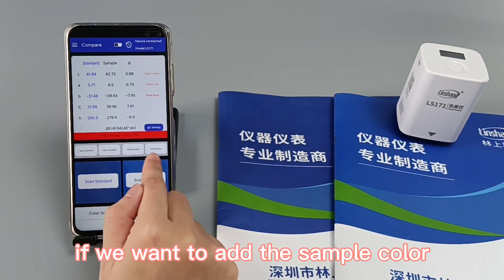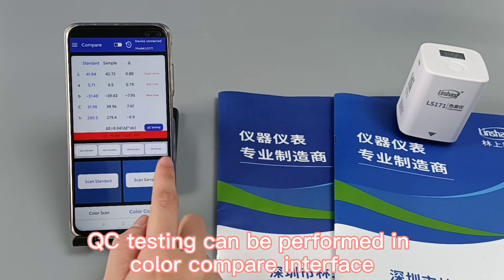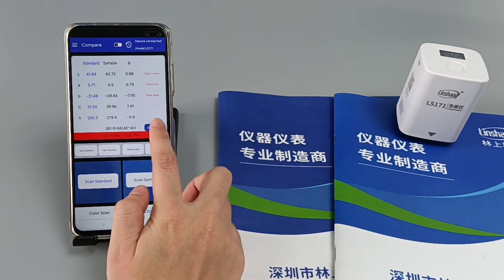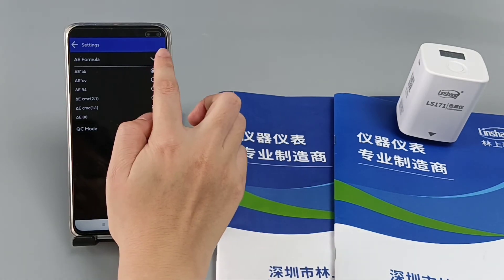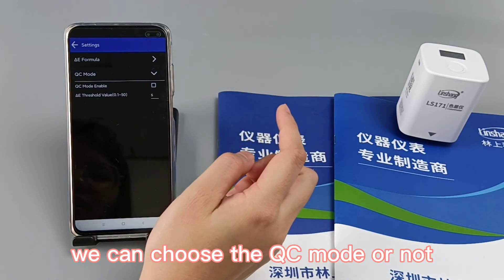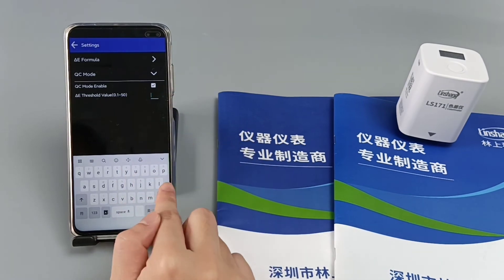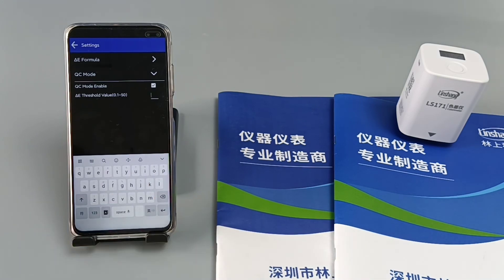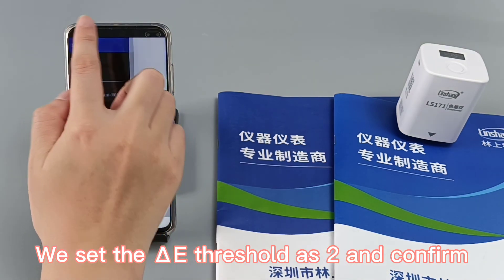If we want to add a sample color, the operation is the same. QC testing can be performed in the color compare interface. Click ΔE setting and select QC mode. We can choose QC mode or not. For the ΔE threshold, we can set a value from 0.1 to 0.50. Here we set the ΔE threshold to 2 and confirm.